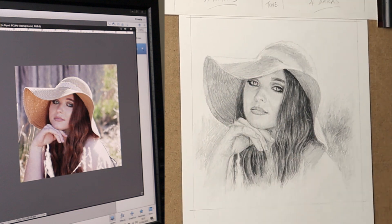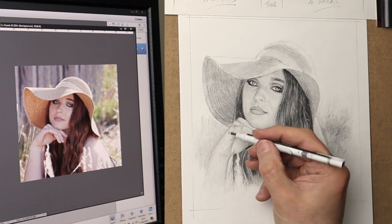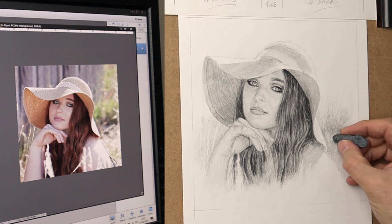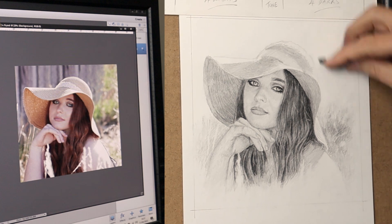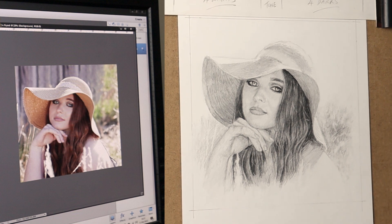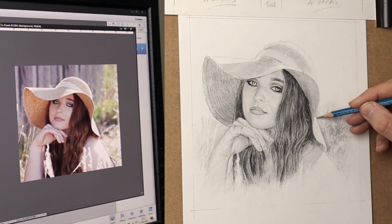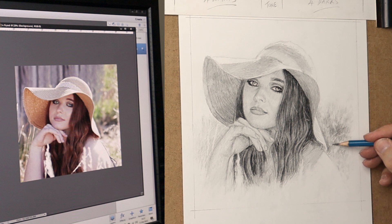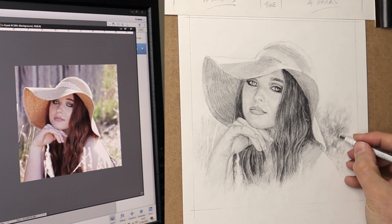I'll build it up by crisscrossing, and then just use the kneadable eraser — Faber-Castell — and also the Tombow eraser, using both just to create the feeling. It always seems to be easiest to just put that graphite in and then take out with the rubber with different pressure. More pressure gets it whiter, less pressure it's more grey. So just play about with that kneadable eraser — it's a great tool to use.